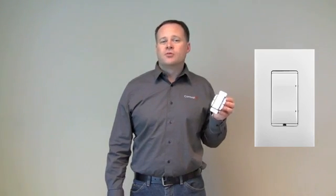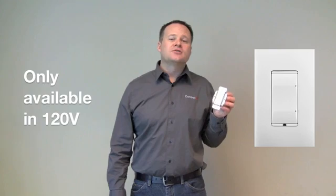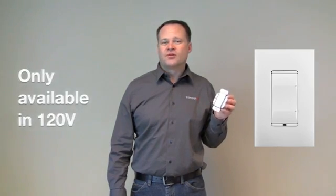One thing to make clear is that the forward phase dimmer is only available in a 120 volt version — there are no 240 volt or 277 volt versions. But again, the forward phase dimmer is really designed for those high wattage chandeliers and big banks of recessed cans, that kind of thing.